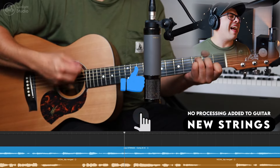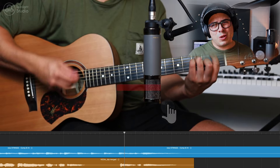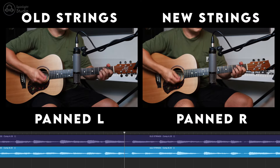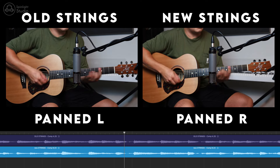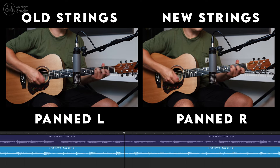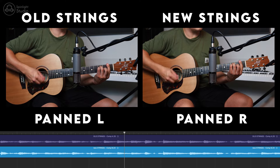Make sure you hit that like button and don't forget to subscribe. What do you guys reckon? Is it a big difference? Is it worth spending the money to get fresh strings before a session? Let me know in the comments. Thanks for watching guys, see you in the next one.